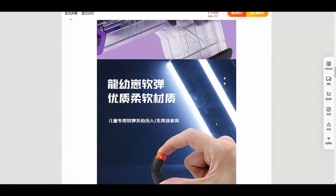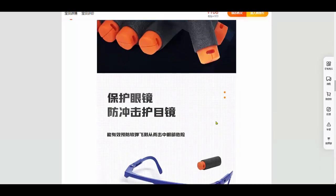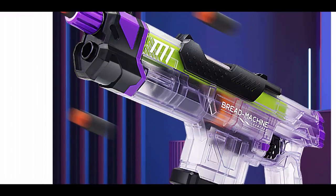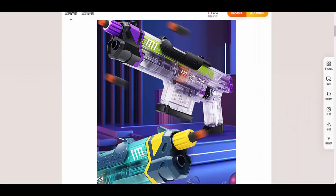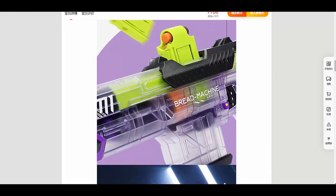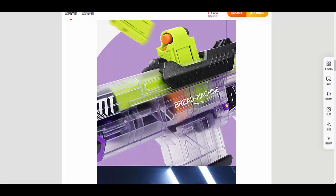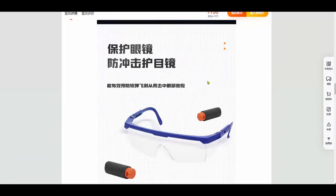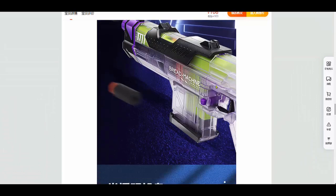I'd say this is probably a fun blaster to have, especially for children. Not too sure about the modding potential — it is a gecko kind of setup, so who knows, maybe you can increase the spring strength and that will increase the FPS. The downside is of course it's only four rounds, but it has a fun gimmick. I'm Tungsten, thanks for watching, bye.